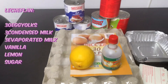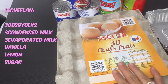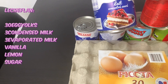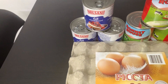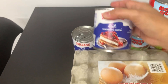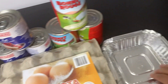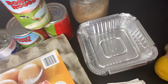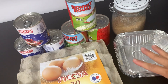Ang kakailanganin natin sa ating leche flan is, syempre, kailangan natin ang vanilla, lemon, at ang egg natin. 30 pieces na eggs ang kailangan natin kasi meron tayong tatlong condensed milk at tatlong evap milk. Bawat isang gatas, katumbas niya is 10 itlog, kaya 30 pieces yung itlog natin. Kailangan din natin ng sugar para sa caramelize, at aluminum foil pang tatakip pag steam na natin siya.